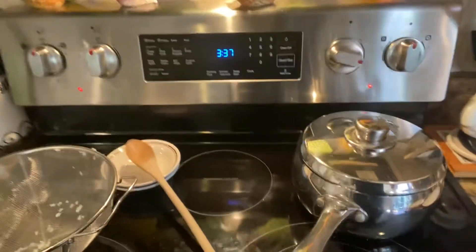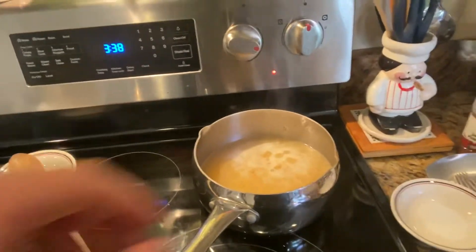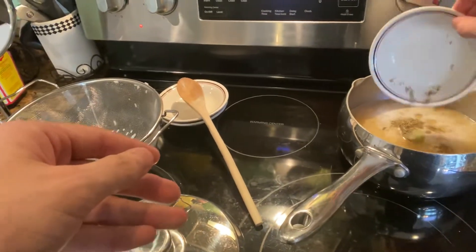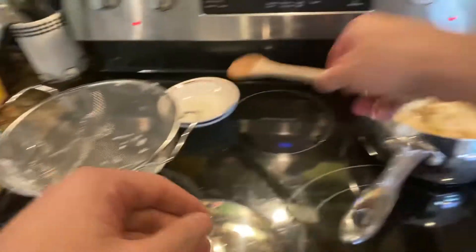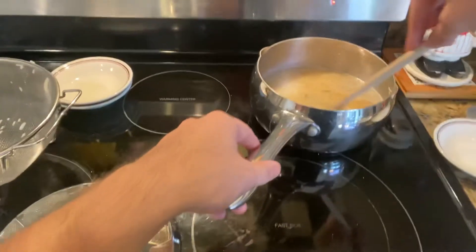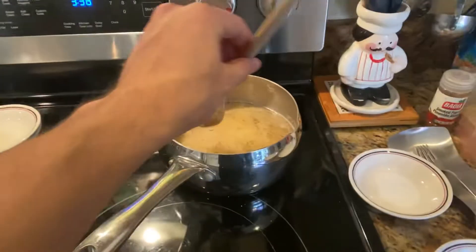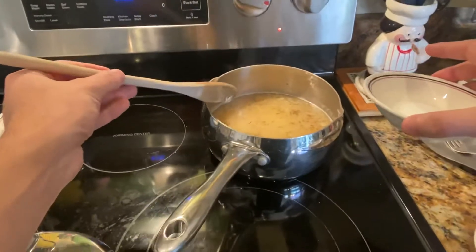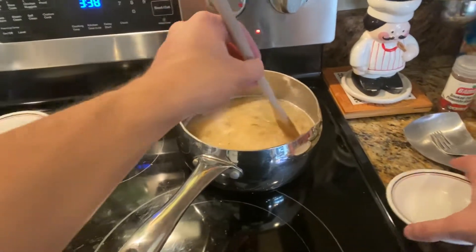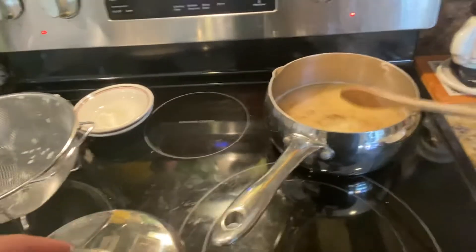I almost forgot to add my spices — got my bay leaf and my thyme. Give that a stir. All of this is going to rise to the top after it absorbs the chicken broth. I got some salt, give it one last stir to submerge that bay leaf.